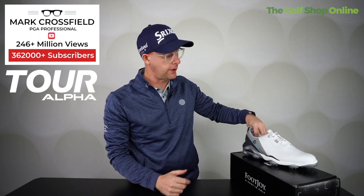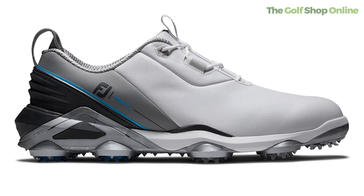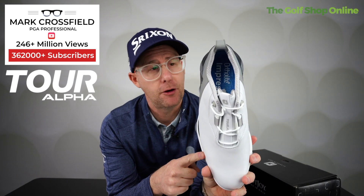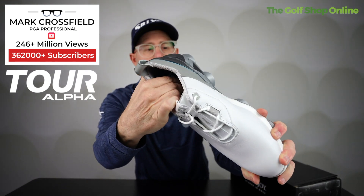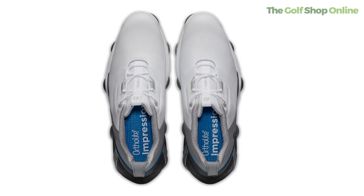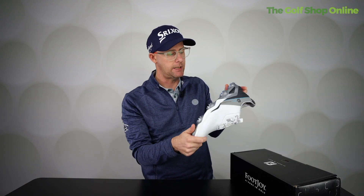Let's take a closer look at the FootJoy Tour Alpha golf shoe. This is a premium leather golf shoe — it comes with a one year waterproof warranty. It has extreme comfort and padding around the top of the heel, at the bottom, and in the sole. It's a very comfortable golf shoe with white, clean premium leather on the top.